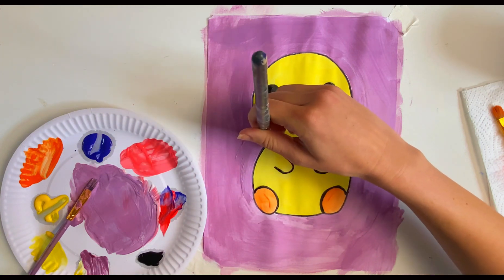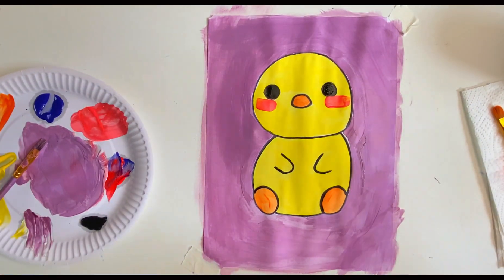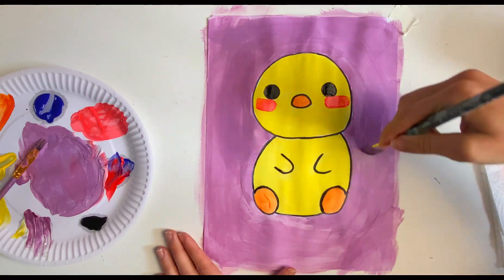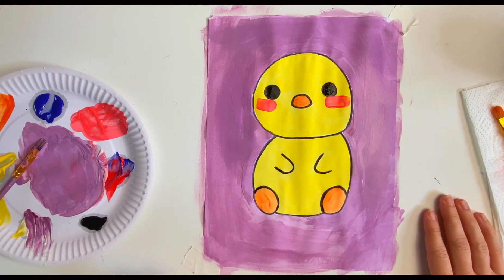Oh my gosh, we've nearly done it guys! We did it! Well done everyone — we painted a chick, we painted the background, we didn't paint inside. Oh look, I missed a bit — well that's okay, we can always touch it up. So that's it — that's the chick on a purple background! I hope you really enjoyed this video and I hope you painted along. Let me know in the comments, and if you can, you can always send me your beautiful artwork. Okay, I'll see you in the next video, bye everyone!